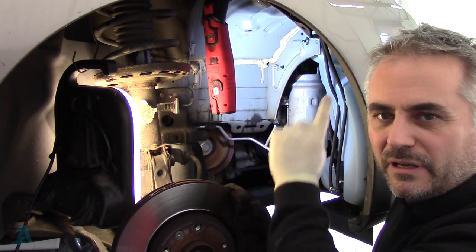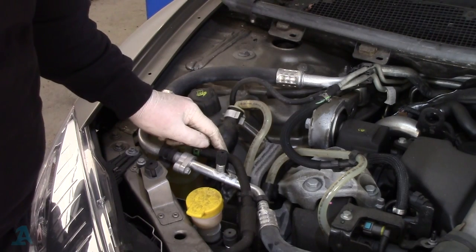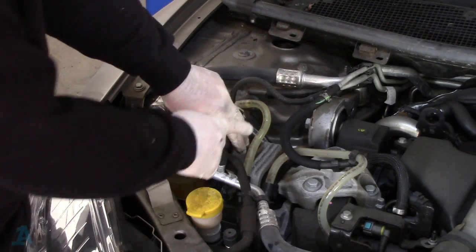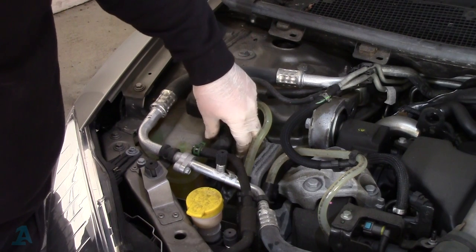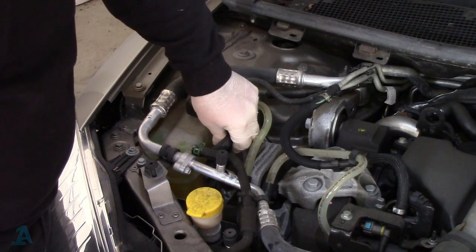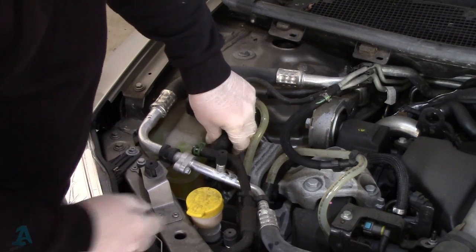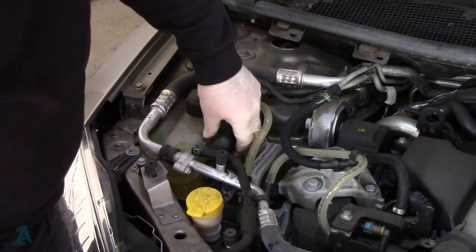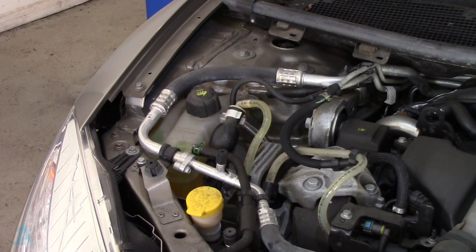Now I'm going to put the wheel arch liner back on, and I'll show you what we do to bleed it through. The wheel's back on, torqued up to factory spec. These are your fuel lines — they had diesel in before I disconnected them. This is the priming ball here. What we need to do is squeeze this — you can see the diesel comes through. Just keep going until it goes hard. It's got a one-way valve in there.